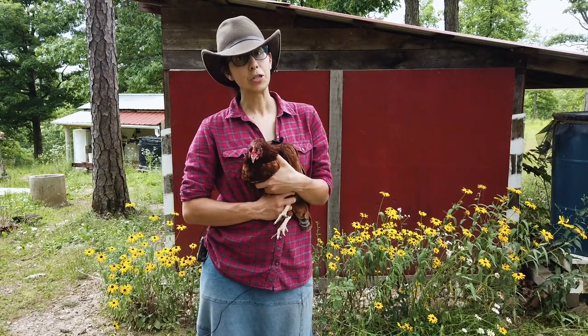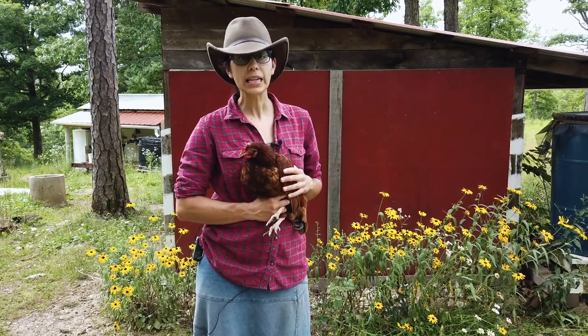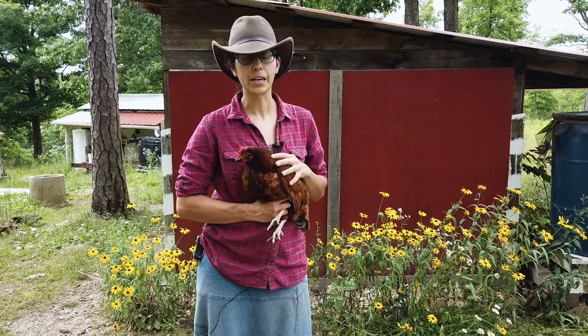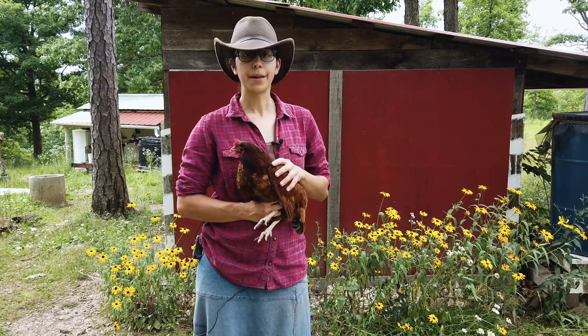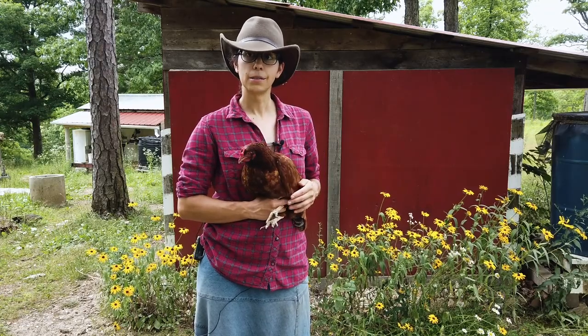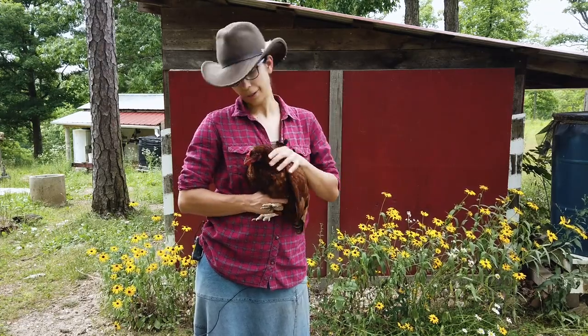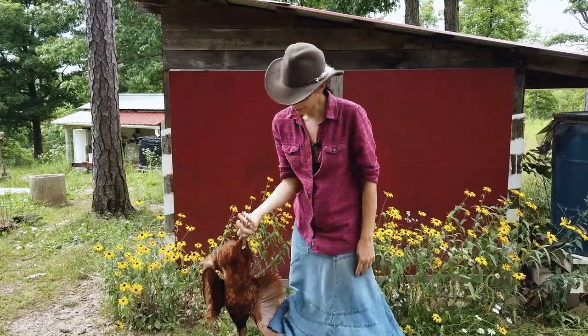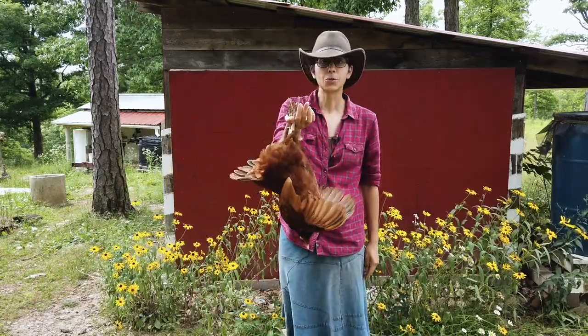Now there's something about chickens you might not know but it's very useful if you need to dust them for lice or inspect them or if you have a very flighty bird that just will not calm down. The secret is that if you hang a chicken by her legs they kind of go into a trance. And now she's ready for anything.